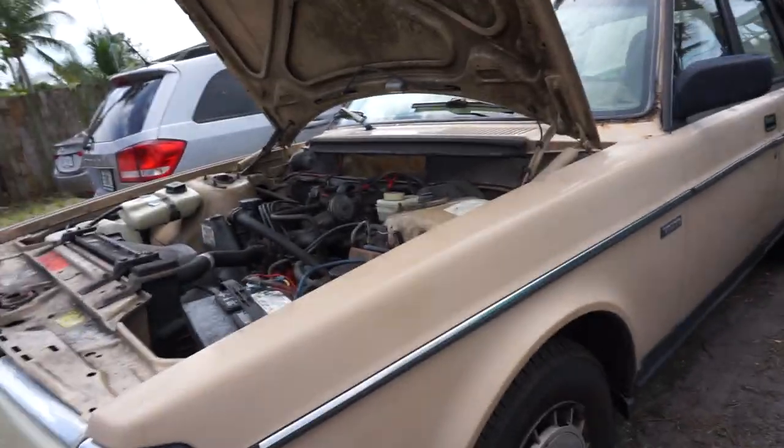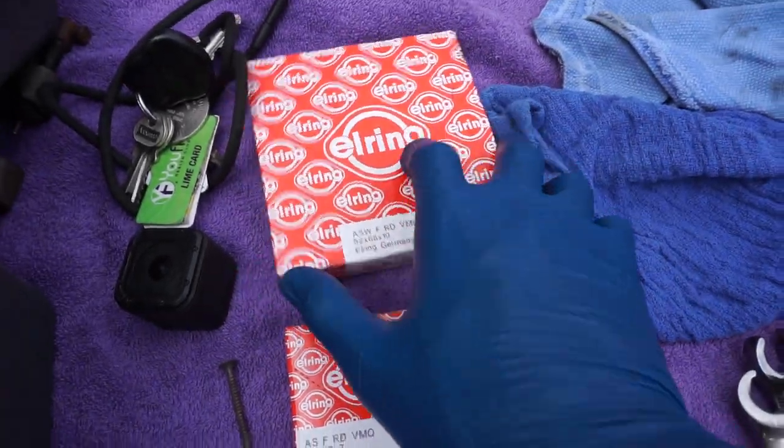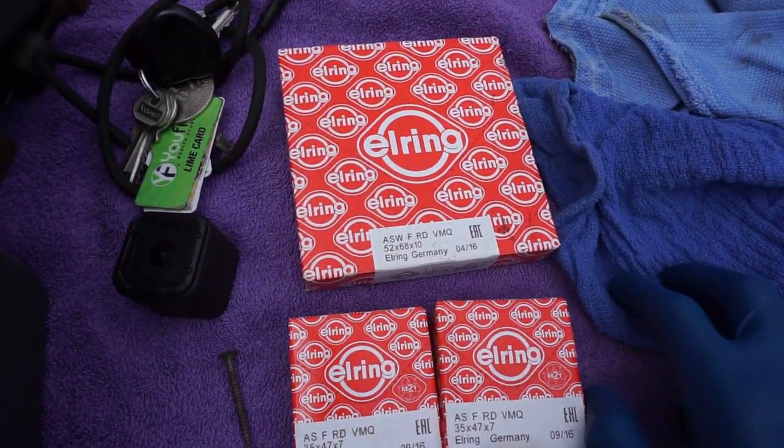Matt here with another video on my 86 Volvo 240 DL. Today I'm replacing the timing belt and the front seals. On the front of these B230F engines there are three seals: the cam seal on top, the intermediate seal in the middle, and the crankshaft seal on the bottom. The intermediate and camshaft seals are the same size, and the crankshaft seal is bigger.